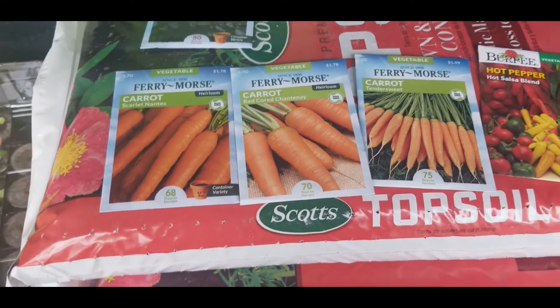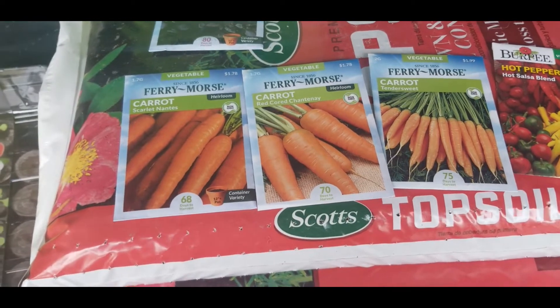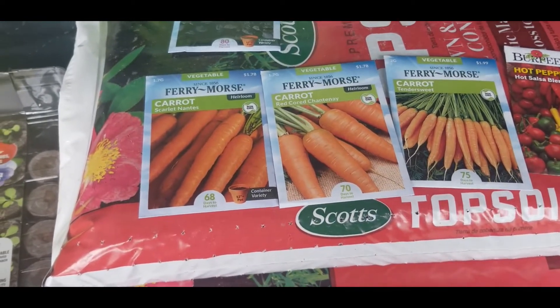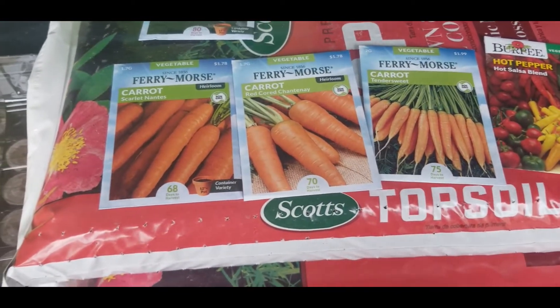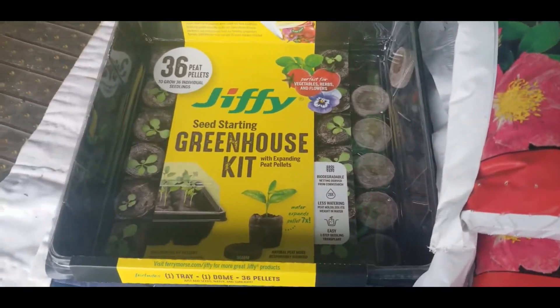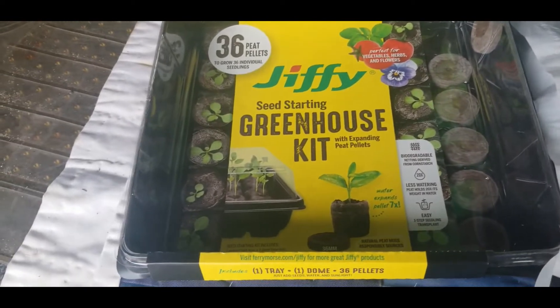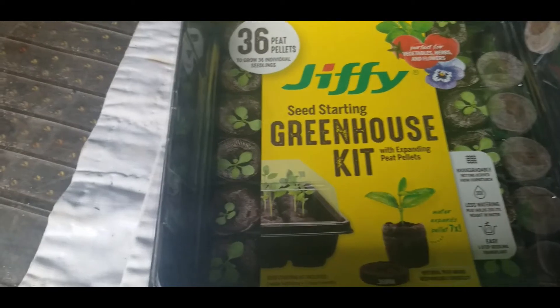Seed prices aren't that bad, so if you need to pick up some seeds, you know where to go — Home Depot has got their seeds out. Wish your girl some luck on this carrot game and also growing in these little pellet containers, because they look pretty cool.